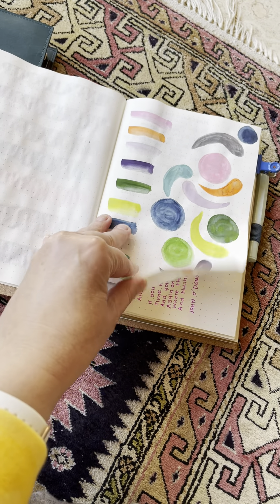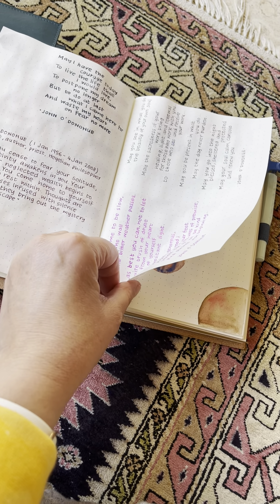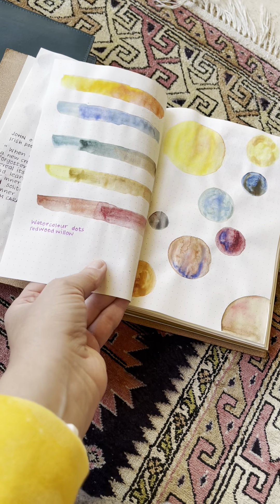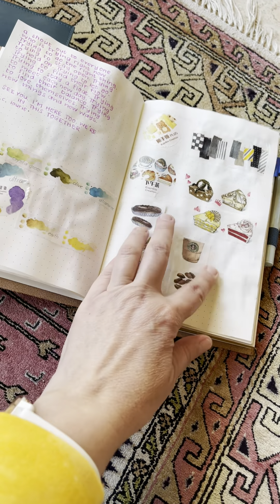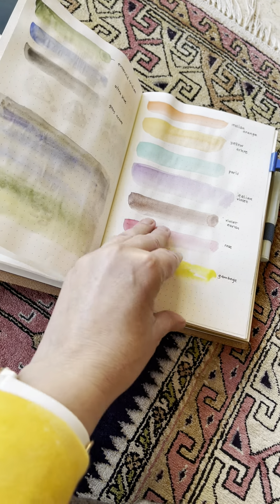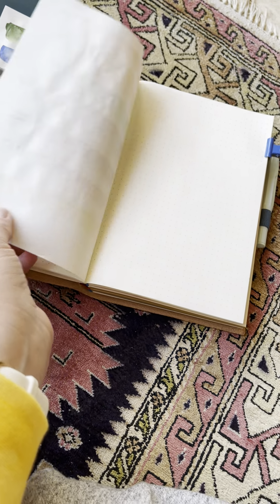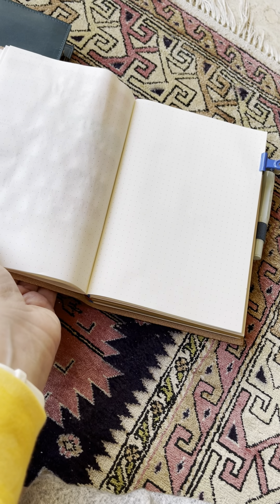There's not much bleed through. This is watercolours, fountain pen ink. I haven't used broad, I have used fine and medium, but there's no bleed through. Watercolours blended nicely. This was washi tape — I got some new washi tape and had to swatch it. More watercolours. And I've been using it pretty much whenever I've opened a journal to do bits and pieces.